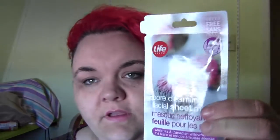I just took all my makeup off, cleaned my face, washed it, and made sure it's all dry. I'm going to try my first mask here — it's a pore cleansing facial sheet mask with white tea and Canadian willow herb. Directions say: thoroughly cleanse and dry your face, open the packet, remove and carefully unfold the mask.